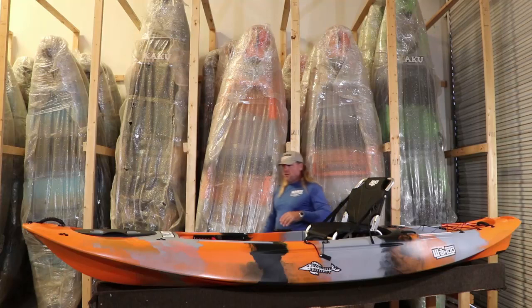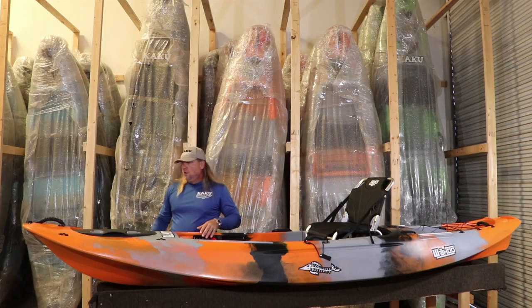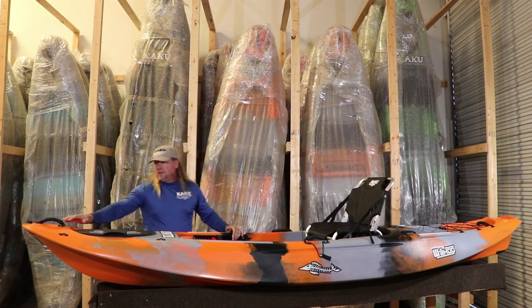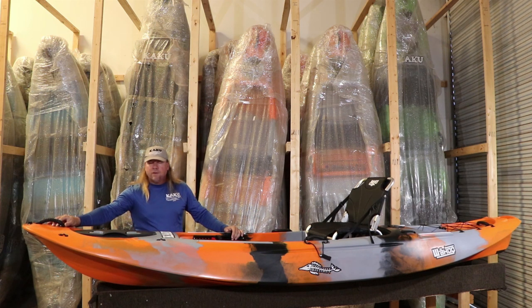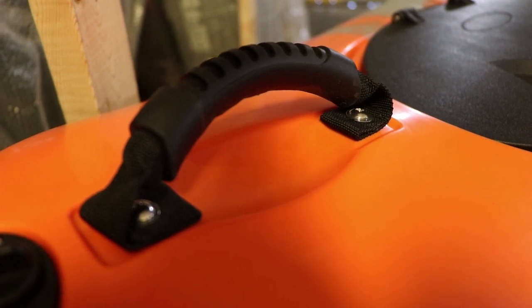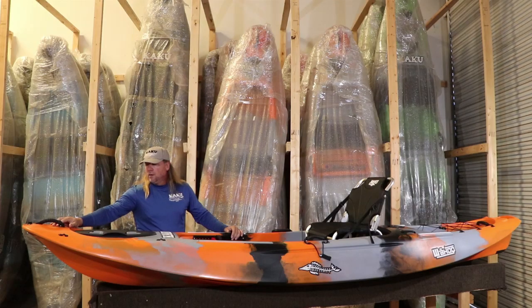Now as we talk about features of the 12-5, we've got forward, rear, and side handles. This is one thing we have updated over the past year. The old handles had plastic caps on the ends where they bolted in, and they started breaking. So we changed that and went with these better handles that don't have the plastic ends. They're very strong and work a lot better than the older handles.